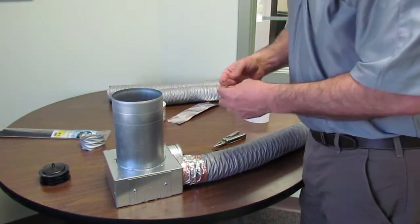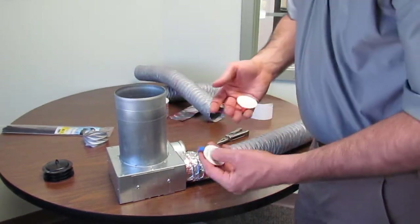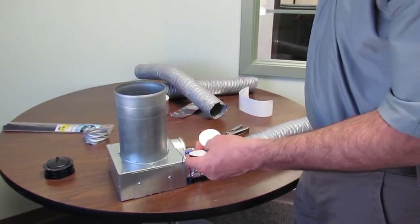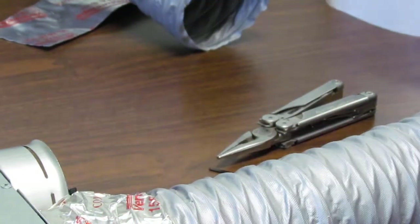Also included in virtually every project that we send out are a set of labeling markers. We have some in blue and some in red. You can label at the other end by the manifold, as you're roughing things in, where this tube goes — like this could be to a bathroom, could be to a bedroom. Use one color, usually red, for return, and the other color, blue, for supply. So if this is the other end in the mechanical room, you just slap the elastic right on there, and now you know exactly where that tube is when you have a bunch of tubes in the mechanical room.